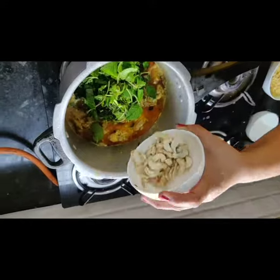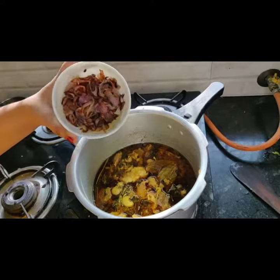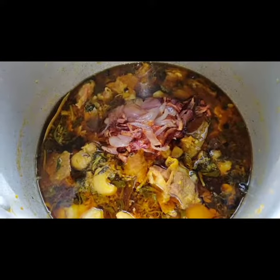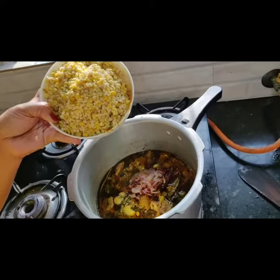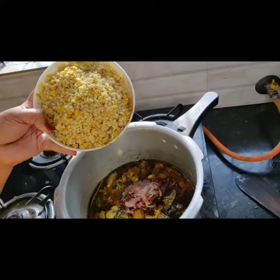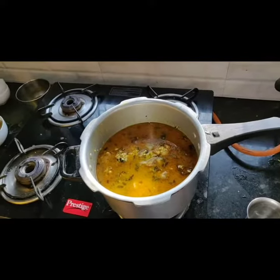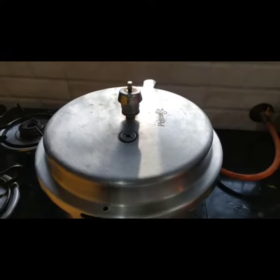Add cashew nuts. Pressure cook and take 4 whistles. Now add fried onions. Add salt to taste. Pressure cook for 15 minutes.